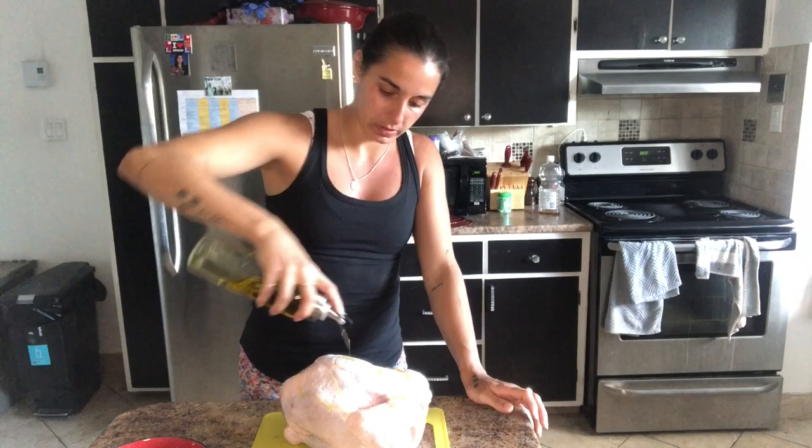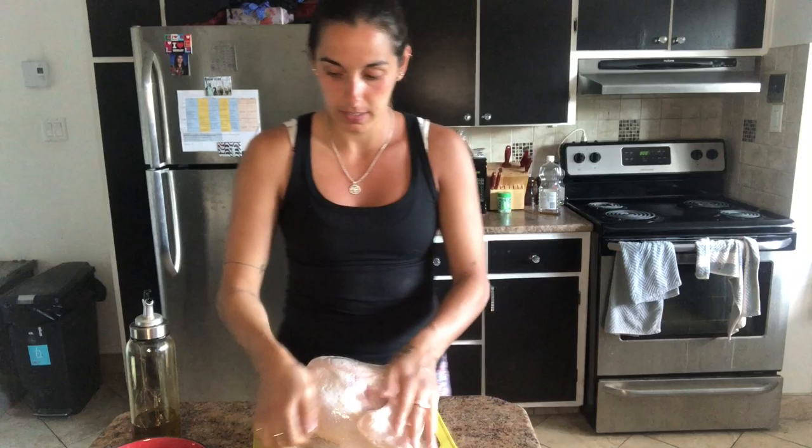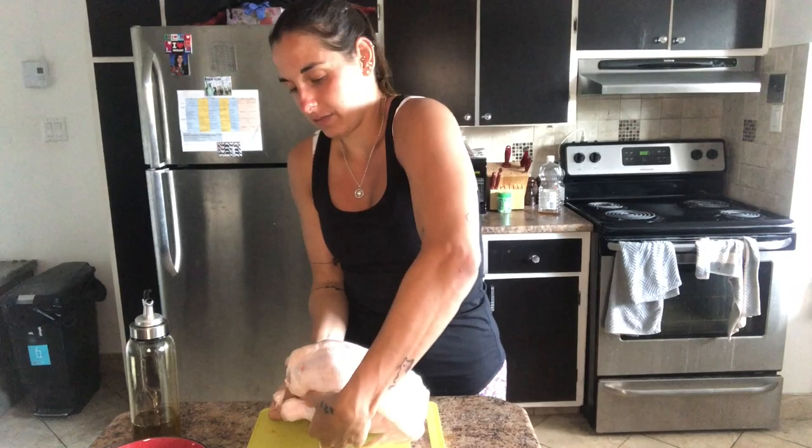Now we're gonna take the chicken, spread some olive oil all over it, and then rub it all around. This is just to make sure that the spices stick to the chicken when I put them on. We're gonna make sure that it gets everywhere so that we can have spices everywhere.